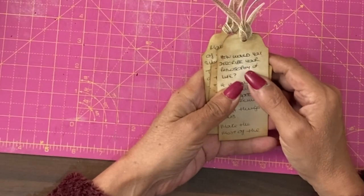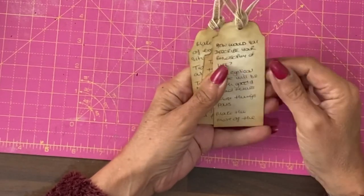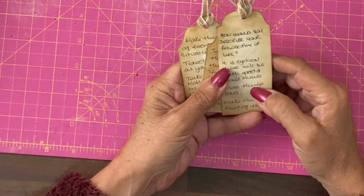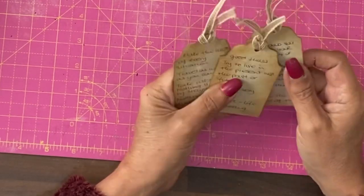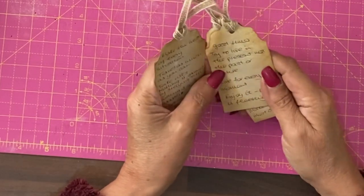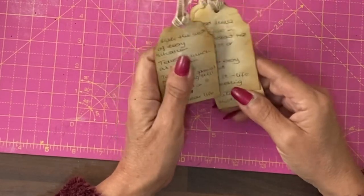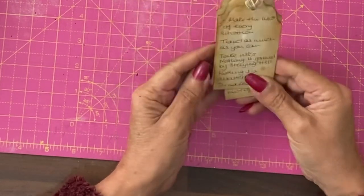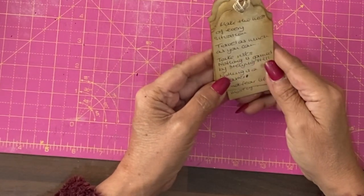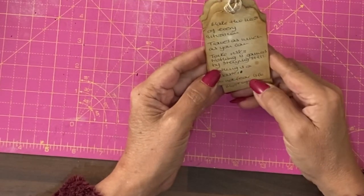On to the journaling prompt for this page: how would you describe your philosophy of life? I've written it more like bullet points. It's cyclical — therefore there will be both good times and bad. This too shall pass. Make the most of the good times. Try to live in the present, not the past or the future. Live for every moment — enjoy it. Life is fleeting. Make the most of every situation. Travel as much as you can. Take risks — nothing is gained by staying still. Nothing is a disaster. Do not fear life.